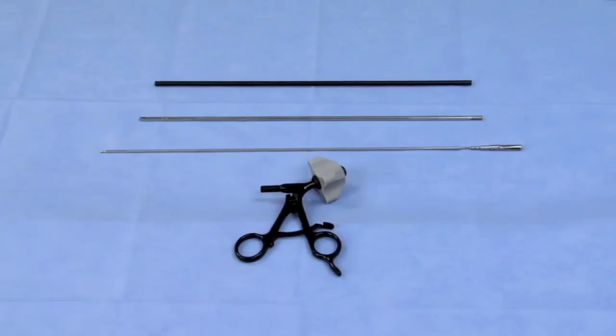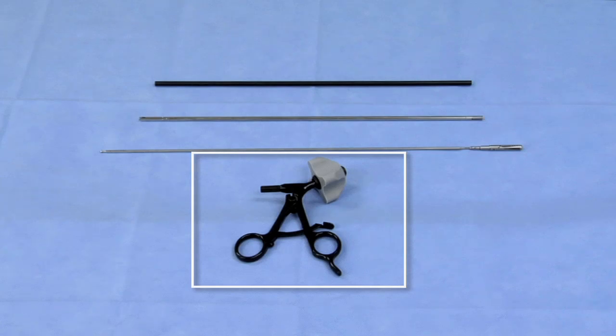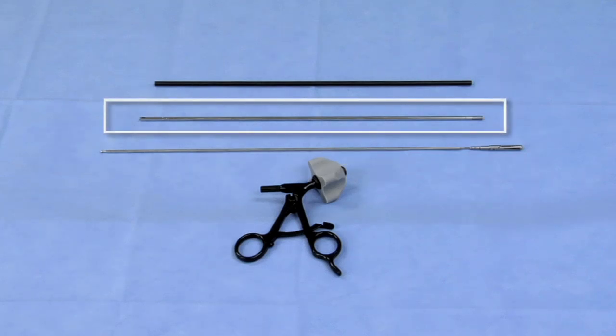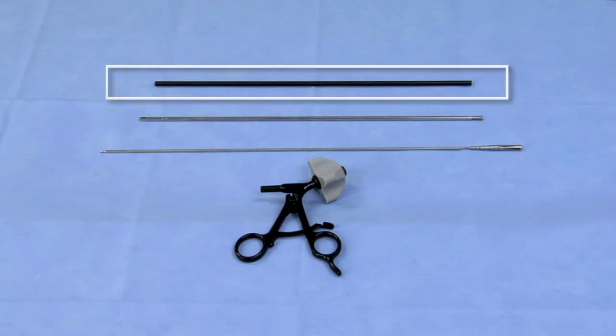Esculap Sovereign laparoscopic instruments are comprised of the following components: handle with rotation knob and handle buttons, jaw insert, inner metal tube, and outer insulation tube.